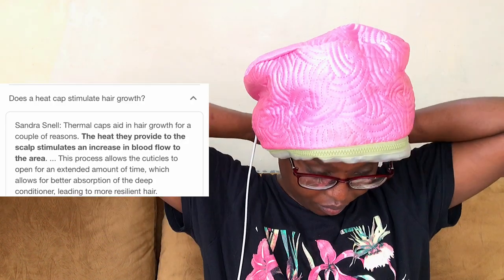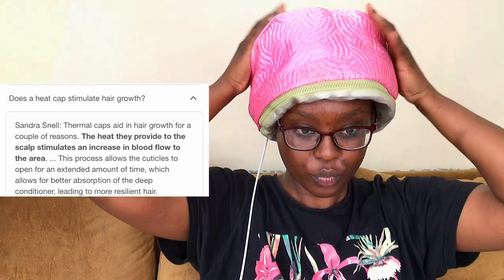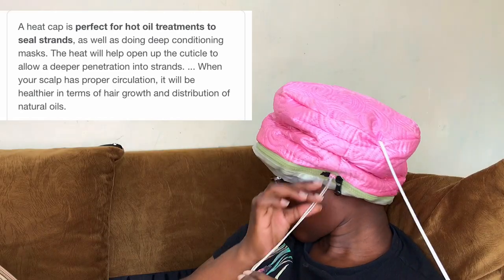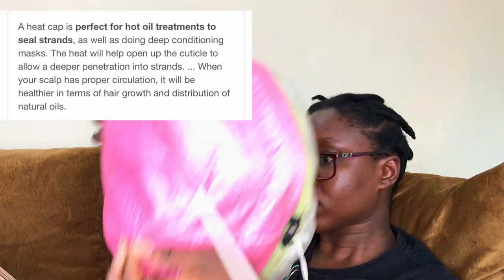The steam cup is a lifesaver for anyone with low porosity hair, and you will see me use it again and again in my routine. My hair structure doesn't allow moisture to be absorbed into my hair shaft as easily, so using a heat cup really goes a long way in ensuring my oils and deep conditioner are fully absorbed. I will be linking everything in the description box.